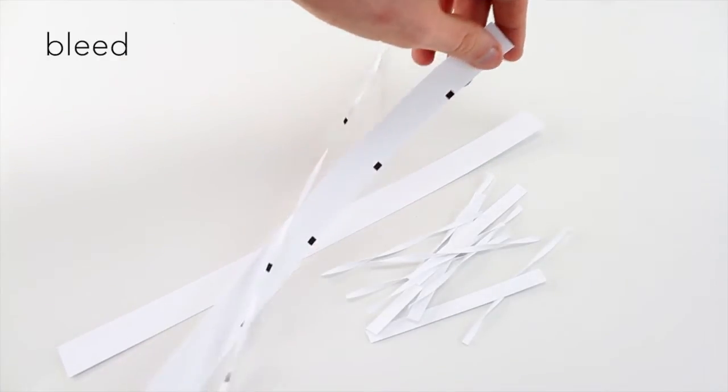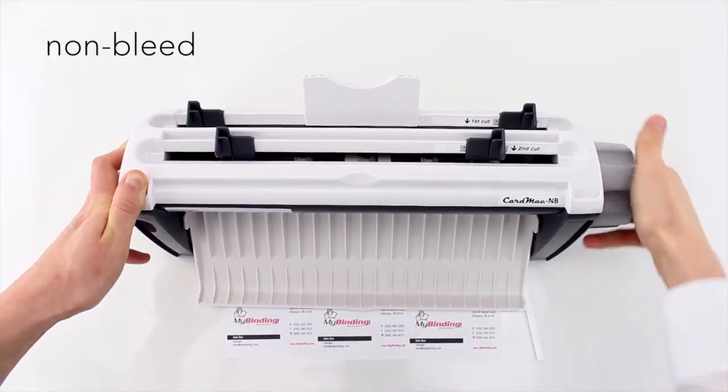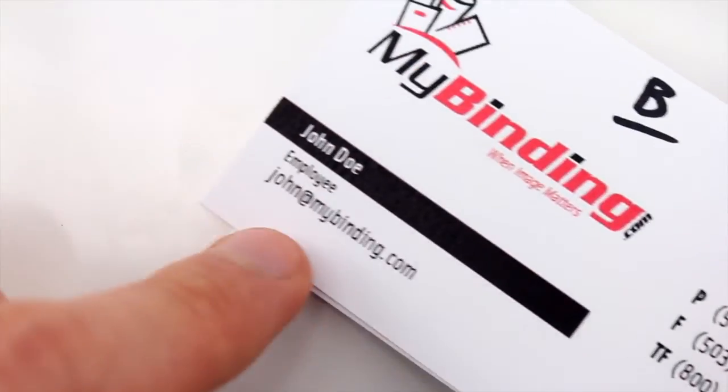So in some ways that makes non-bleed more simple, especially if you don't know how to design custom cards. But bleed can bring better results. Of course, that's dependent on the custom design you or a graphic designer creates for your business cards.